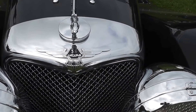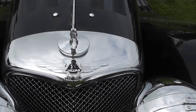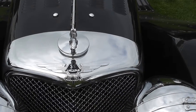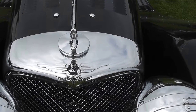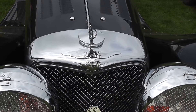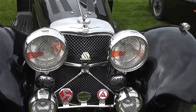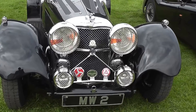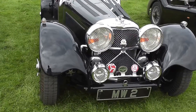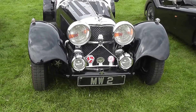It says 'three and a half litre' on the bonnet, but the DVLA say that it's actually based on a 4.2 XJ6. This is probably just representing what the car would have looked like. Very nice number plate — MW2 — that will be worth a few pounds as well.